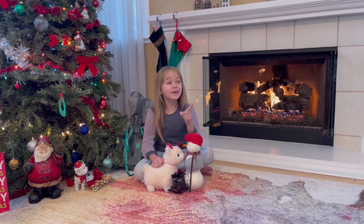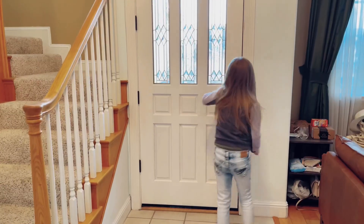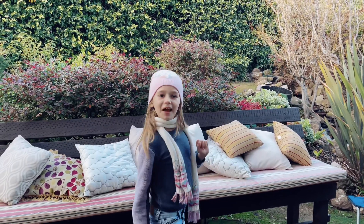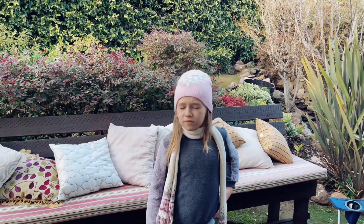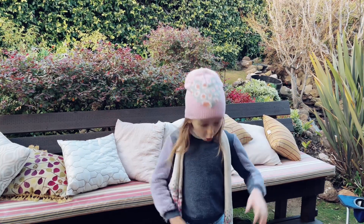Hmm, a snowman. Why don't I go outside and build a real snowman? Oh, I completely forgot. We don't have snow here. Hmm, what do you do if you don't have snow? Well, obviously, you make snow!